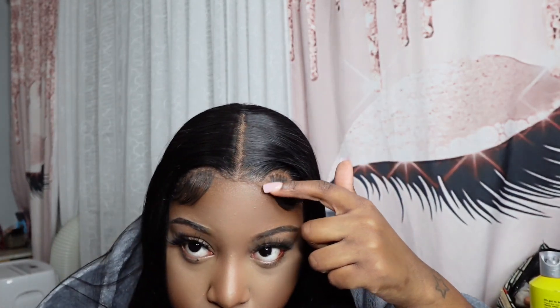The only downside I can really say about this hair was the lace. It was supposed to be HD lace but it definitely didn't give HD lace — it's more like swiss lace because it's so thick. But I'm not gonna lie, I don't know what my stylist did, but it blends very very well. You can see it a little bit in the front, but in person and from a distance you can't even see the lace.